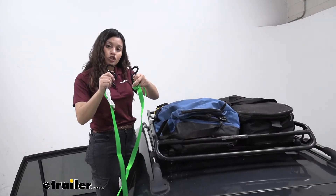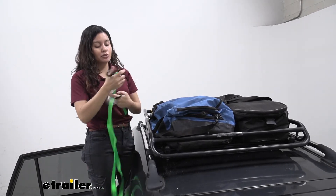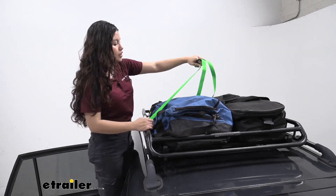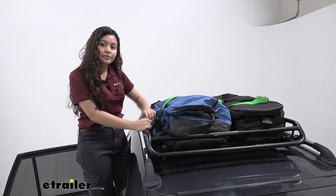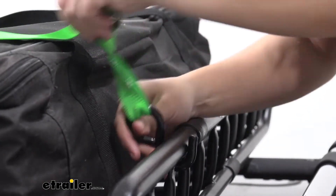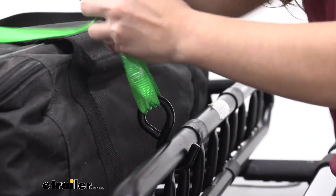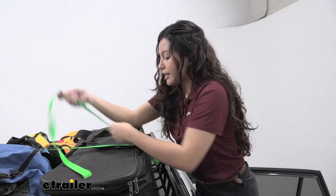On each end of your strap you have an S-hook. What I like to do is start with the end that is not close to the cam buckle, so I just strap that into whichever tie down point I want to use and then leave the other end on the other side to tighten down. On the other end you can get the S-hook with the cam buckle and hook it into your tie down point. In this case we have a bar that's the perfect size for this S-hook. Once that's latched in you can then tighten it down.